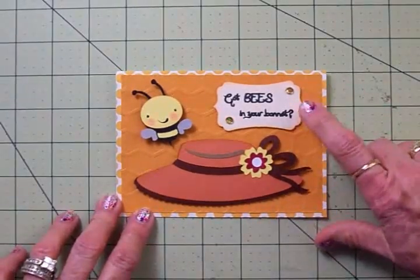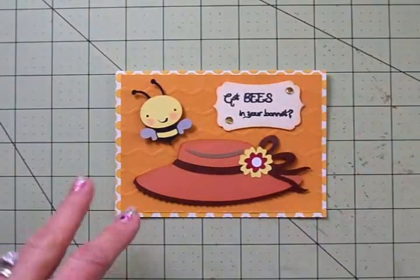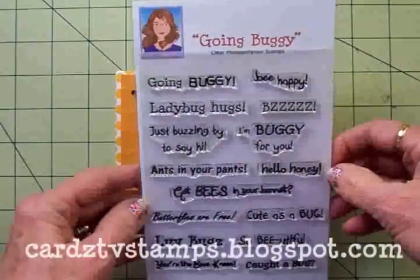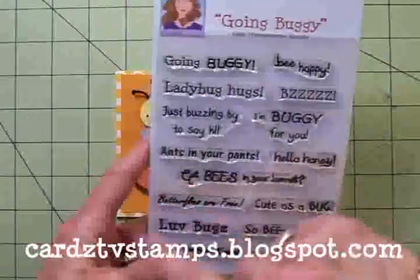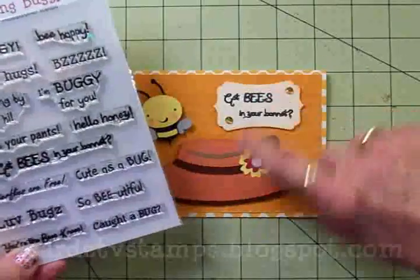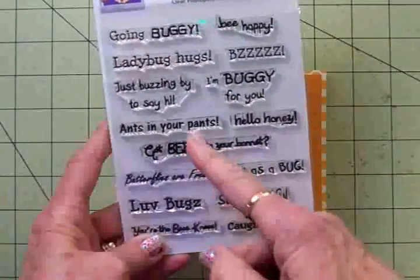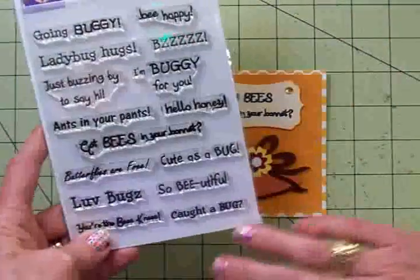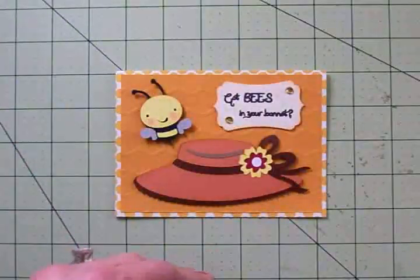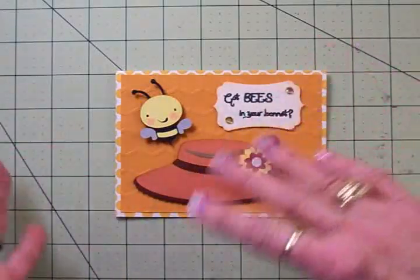I took an EK Success Punch for my sentiment, and it's got 'bees in your bonnet.' That sentiment came from one of my stamp sets called Going Buggy — here it is right here. You can see this is all out in one line, but I've got it on two lines on my little sentiment mat. I just took some scissors and carefully snipped that, and that makes your stamps a lot more versatile. It doesn't hurt the stamps at all, and when I want to use it out in a line again, I'll just line it up on my stamp block and it works perfectly.